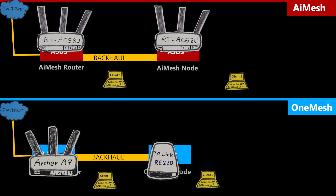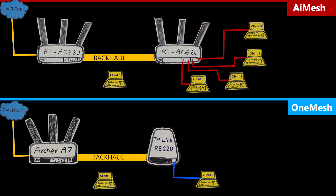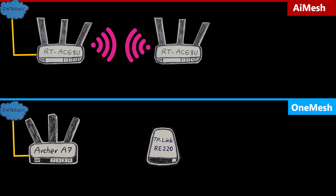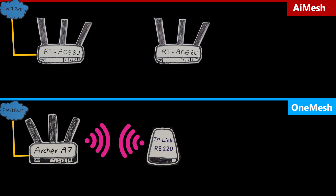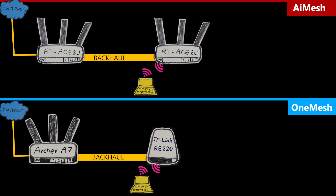In both mesh systems, clients can connect to the main router and nodes via 2.4 GHz, 5 GHz, or even Ethernet. In AI Mesh, since nodes are typically wireless routers, more Ethernet ports are available compared to One Mesh nodes which are usually repeaters. For the backhaul connection between nodes, AI Mesh offers more options — 2.4 GHz, 5 GHz, or Ethernet — and the system automatically picks the best one. In One Mesh, the backhaul can only be wireless.